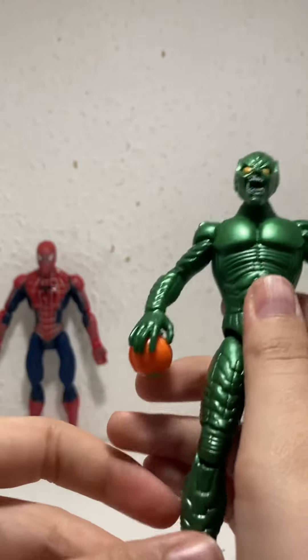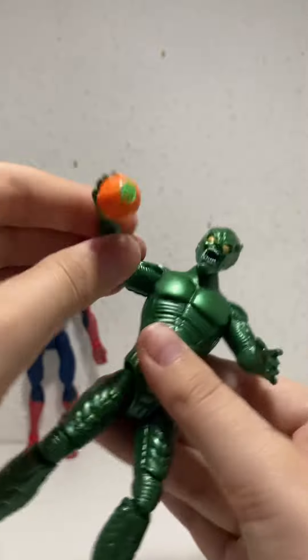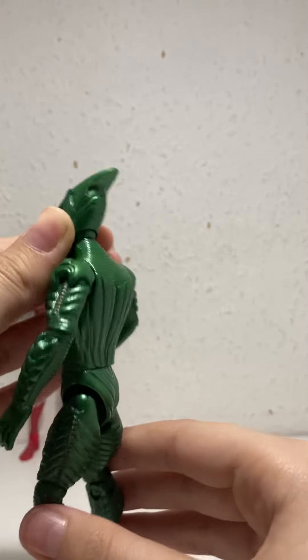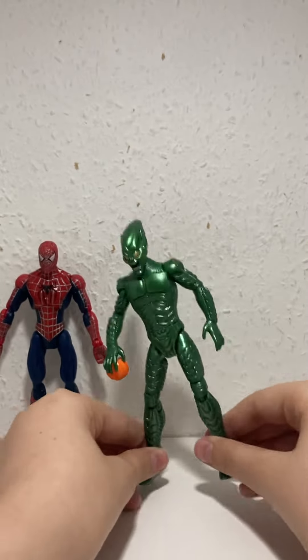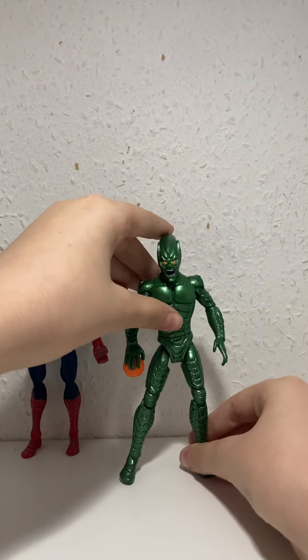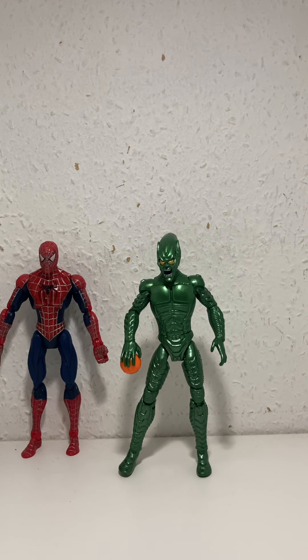He's really expensive and quite rare. I do have one accessory — just the pumpkin bomb. I put some blu-tack to keep it in place. I got him in a bundle and sold the rest of the parts I didn't need. He also came with a glider with two pumpkin bombs that pop out, but I don't have the glider. I've tried to find it on eBay but it's tricky.